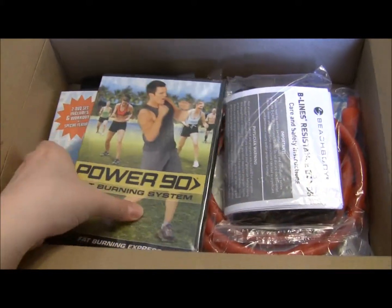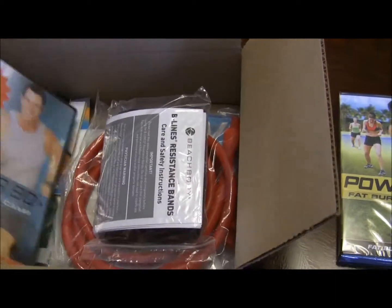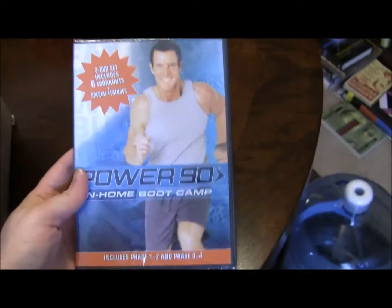It looks like we have a bonus 6-day challenge Fat Burning Express DVD. And here's the actual program, Power 90.